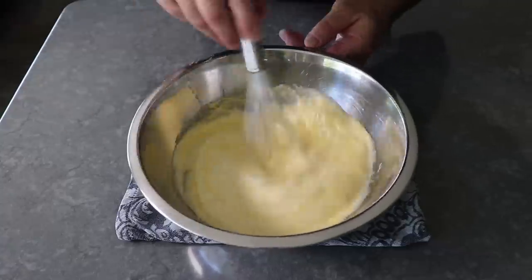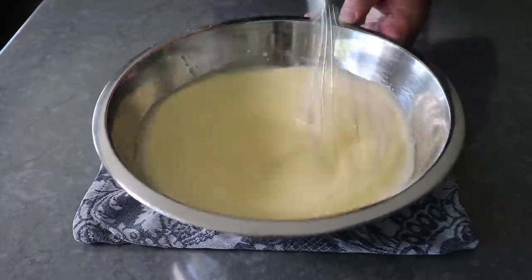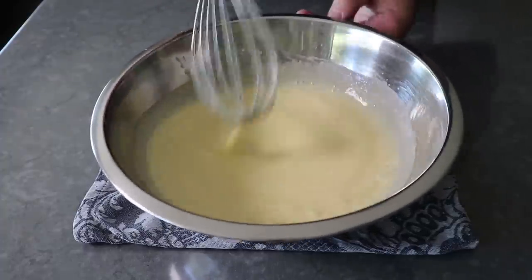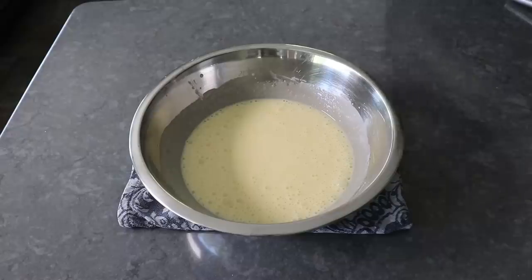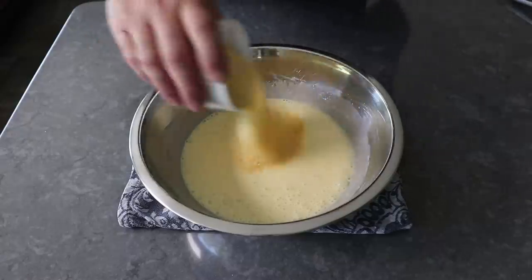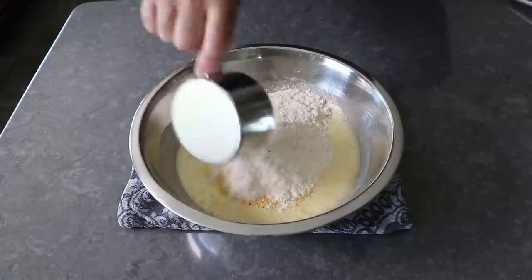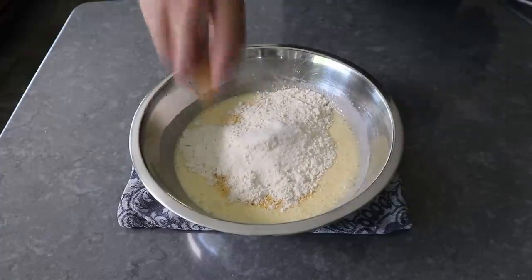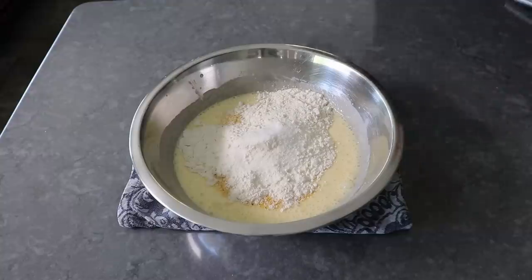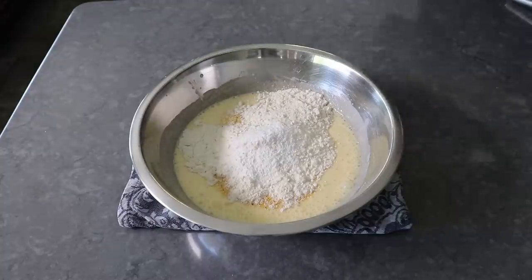Then we'll give this a quick whisk until everything is combined, before finishing with our dry ingredients. The first would be some cornmeal — either coarse like I'm using here or medium grind will work. I usually do use medium, but I didn't really notice much of a difference. We'll also add some all-purpose flour, followed by a little bit of salt, some baking powder, and a little touch of its good friend baking soda.